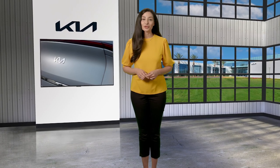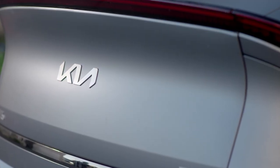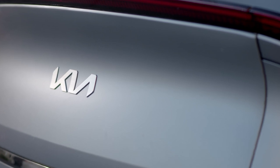In this video, we'll review the proper care and cleaning procedures for Kia models that feature a matte paint finish. A matte finish on a car is the opposite of glossy. Rather than reflecting the light, it absorbs the light, providing a flat appearance.